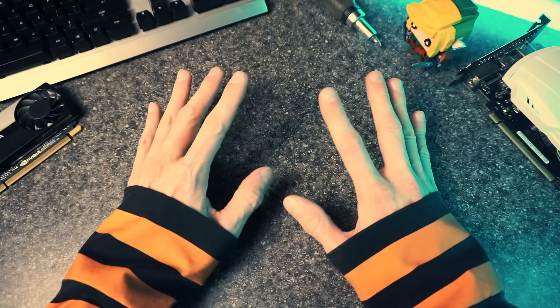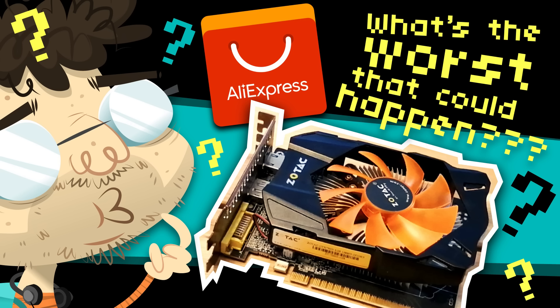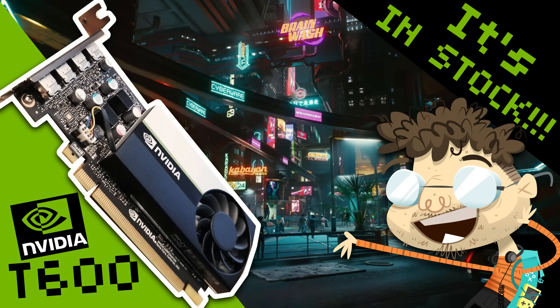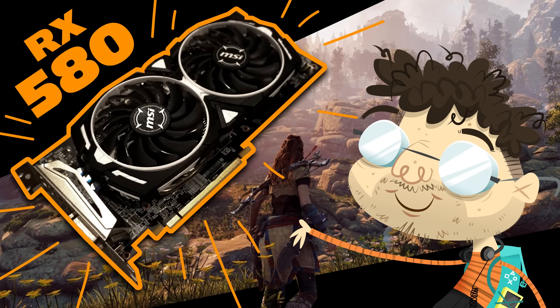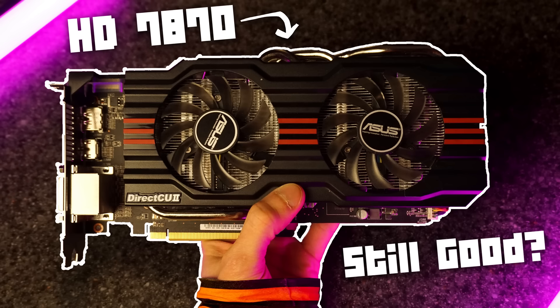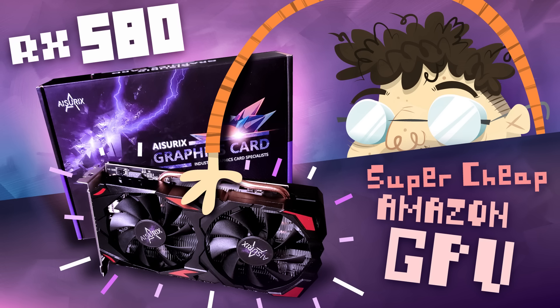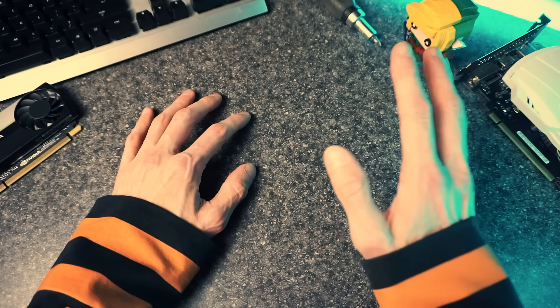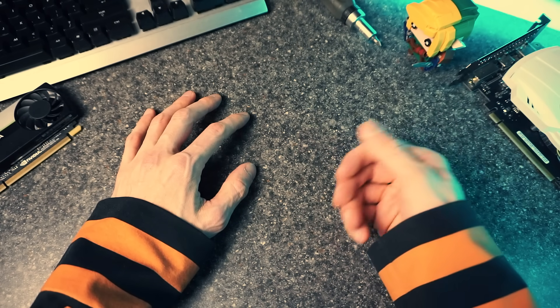It's been a whole heck of a while since I reviewed a GPU. This sort of video used to be the bread and butter of my channel — for a while, like half my videos were about GPUs. This was back during the scalper pandemic when GPUs were forbidden fruit. You couldn't get them, and if you did, you were probably using them to mine crypto, scalping them, or trading them for toilet paper. It's been a rough couple of years for an old PC gamer like me.